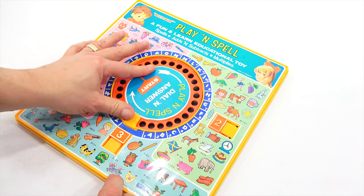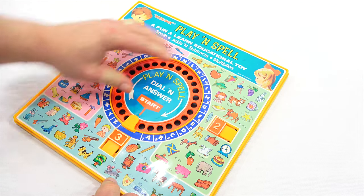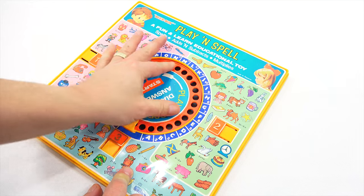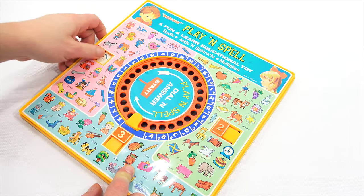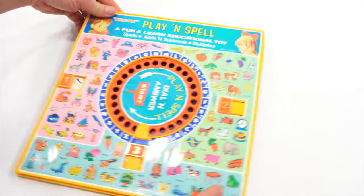Let's do 9 times 1. Nine, times one, equals... nine. I got it right! Woo-hoo! A fun and educational toy it sure is, and I had to learn too.